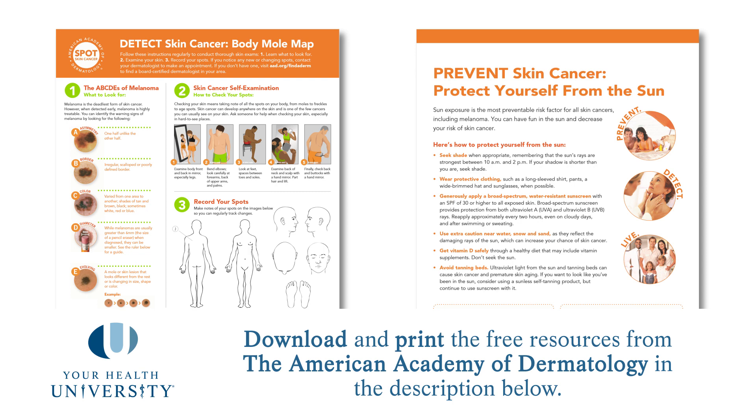There's also a body mole map that you can print off, draw on, and bring into your local dermatologist the next time you are seen by them. We recommend at least once a year to have full body skin exams by a dermatologist.